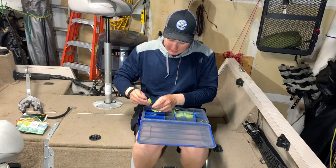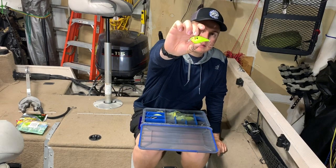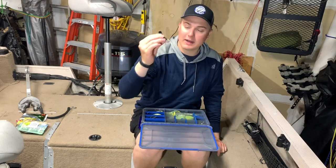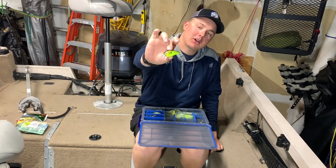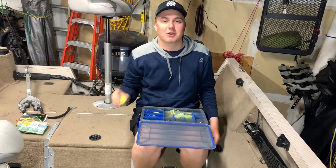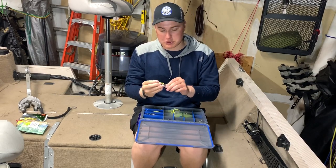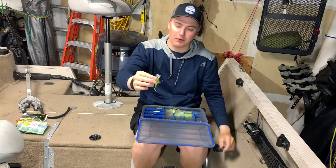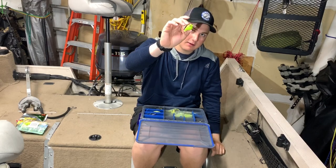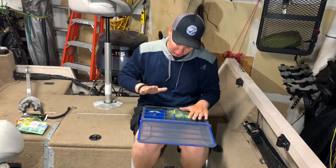Let's start off with a square bill crankbait — you should definitely have one. This is a KVD 1.5 Sweet Square Bill crankbait. I'd recommend either this color or a shad color; super sweet for stained water, makes a lot of noise, and has a nice wobble action. It's a necessity. As you advance you can get deeper diving crankbaits, but this is the one I catch the most fish on.